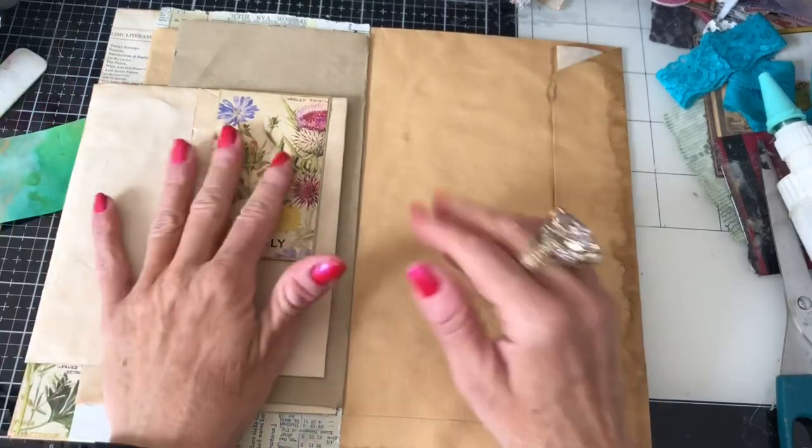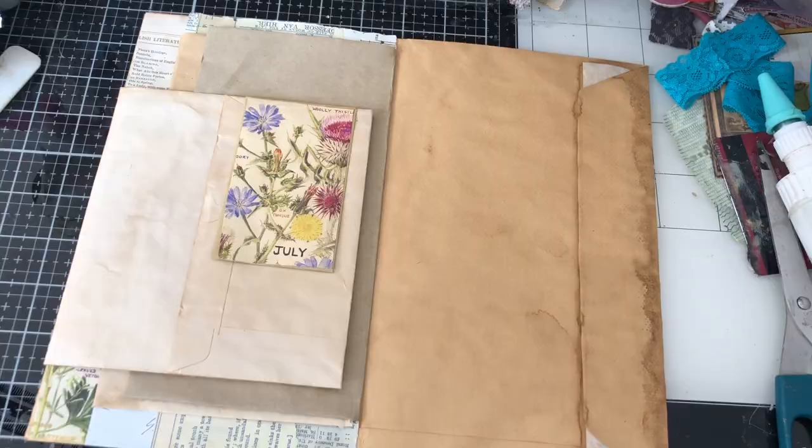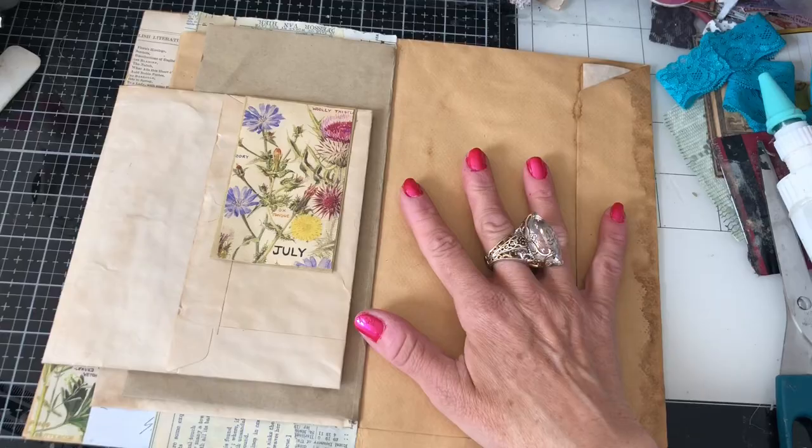Hi guys, this is Tina from Shabby W. Welcome back to my channel. I'm here again with this folio that we're making, and the inspiration for making this folio was my whole book page collage sheet which I'm going to incorporate into the folio.